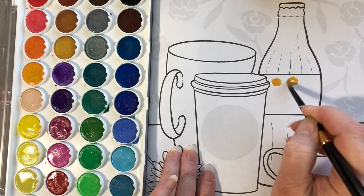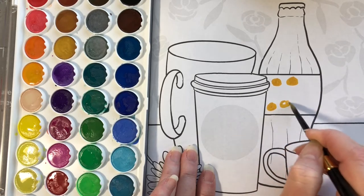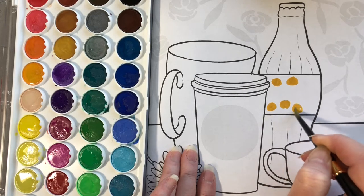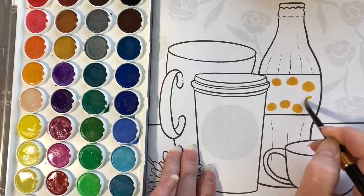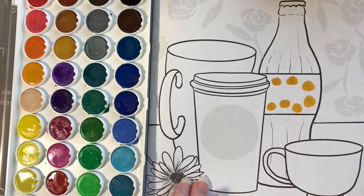The first Thumpkins we're going to make don't even involve our thumbs at all. I'm drawing seven circles on the label of this soda bottle. Each one of those circles is going to become a puppy.